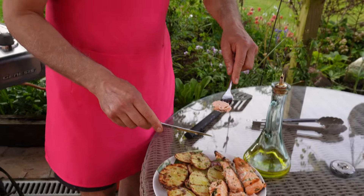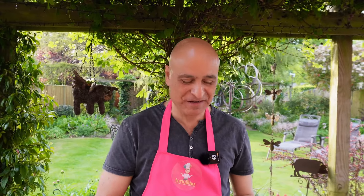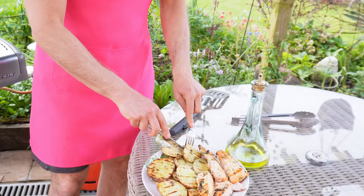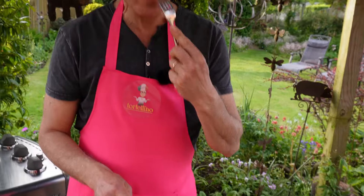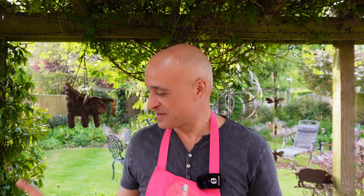We are about to go and eat, but I'll taste some first. The salmon is delicious — it really is. The potato is wonderful too. I could eat potatoes all day long like this. Thank you for watching — enjoy if you make it, and let me know how you get on. And don't forget to clean the barbecue when you're finished. Ciao!